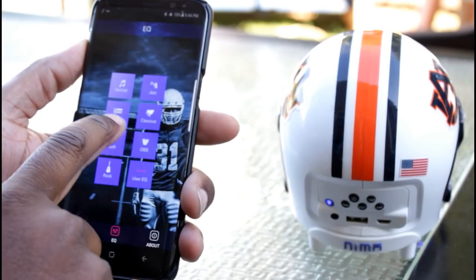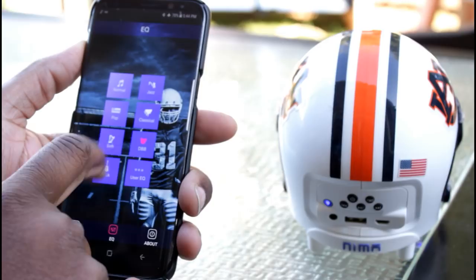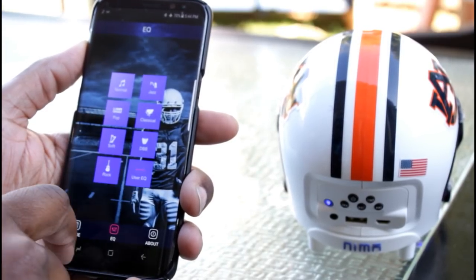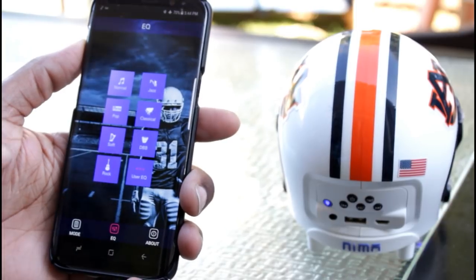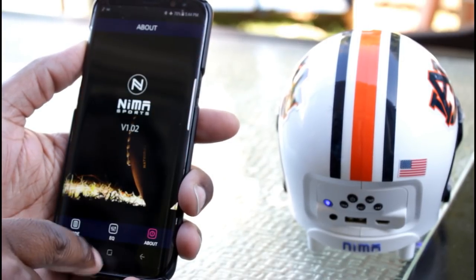Within the app are preset equalizer settings which you can choose — there are options for jazz, pop, classical, and even custom EQ settings. You can stream YouTube and other videos from your smartphone as well as answer phone calls. And if you have another NEMA Bluetooth helmet, you can pair them both to one device for a more powerful combination.